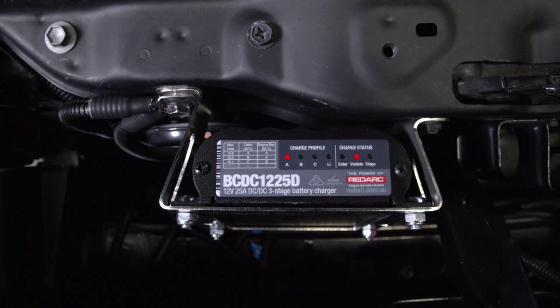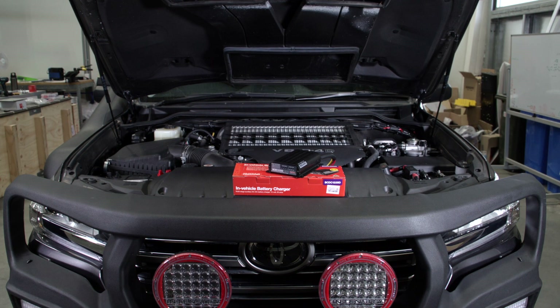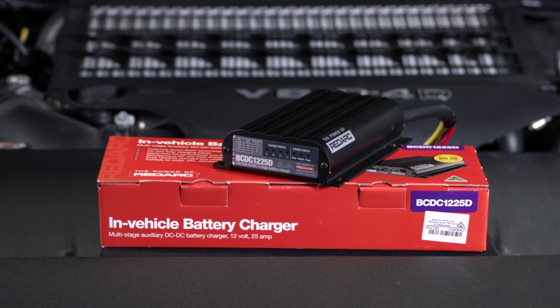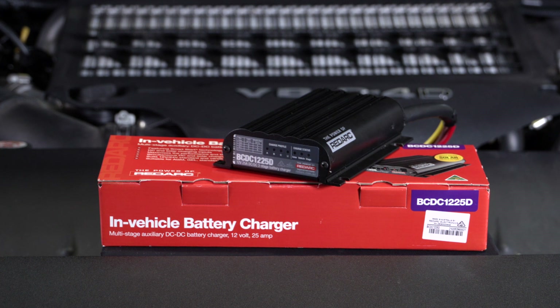This is a step-by-step guide for installing a REDARC BCDC 1225D. For this video we will be installing a BCDC 1225D into a 200 series Toyota Land Cruiser Sahara.